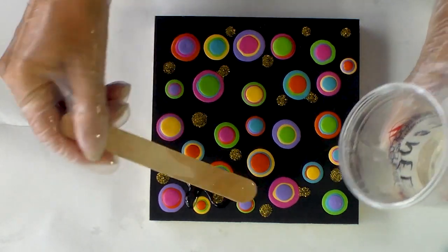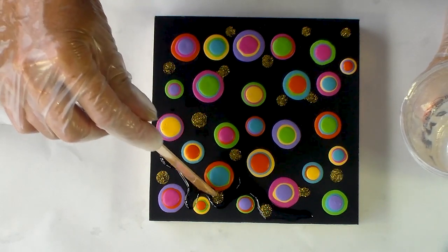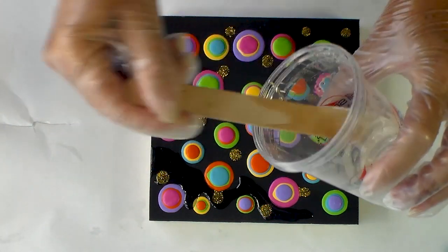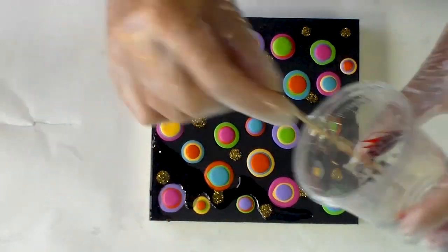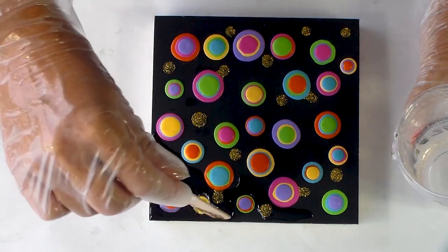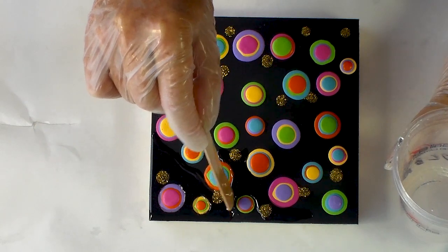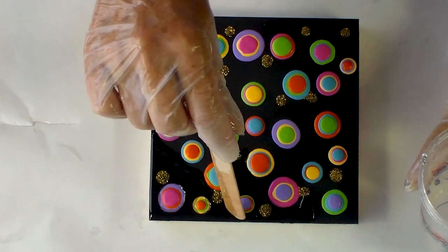I'm just going to try and drizzle the resin with a stick and fill in some of these gaps between the paint dots, then allow it to spread out and settle. I can put it over the gold — that's okay — but what I want to do is raise up a little bit of a clear background which I can then use to float more paint dots on and give it more of a 3D effect. I'm working quite quickly because it's already been mixed up for a little while. I'm just going to carry on filling in with the resin.